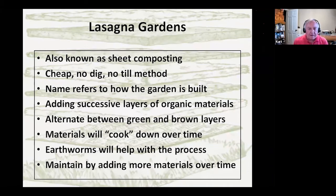Lasagna gardens are also known as sheet composting — you might see that term in the literature. It's meant to be cheap, using existing materials, a no-dig, no-till gardening method. It refers to how the garden is built — just different layers. Successive layers are organic materials, and what you often want to do is alternate between green and brown layers, with your brown layers being about two or three times thicker than your green layers.